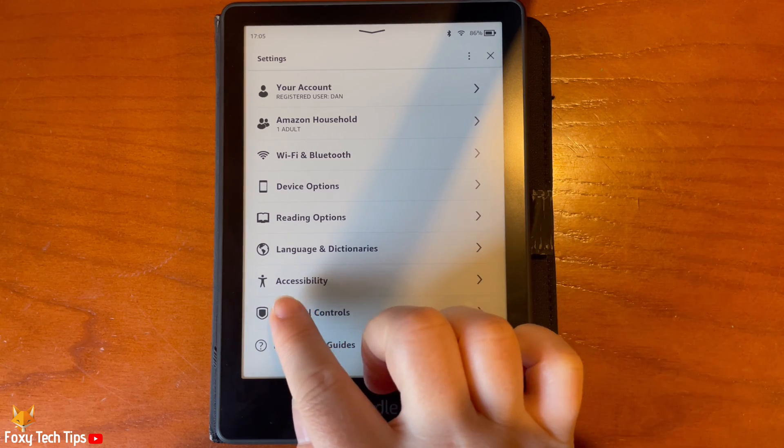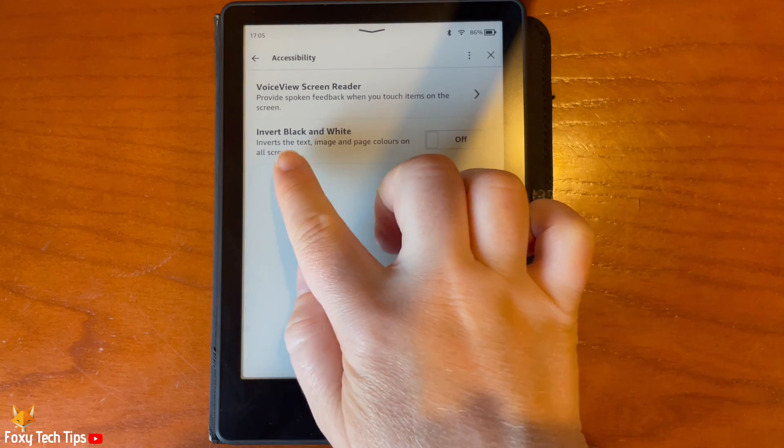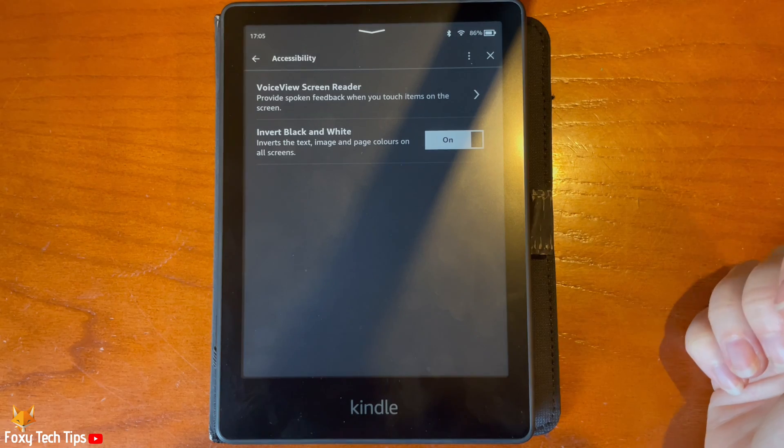In Settings, tap Accessibility, then tap the toggle to the right of Invert Black and White to enable or disable the setting.